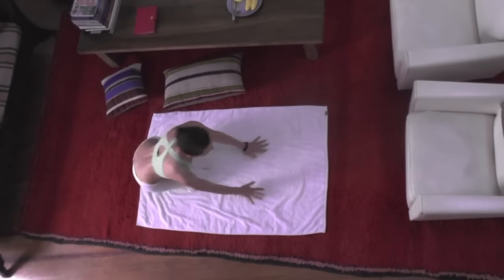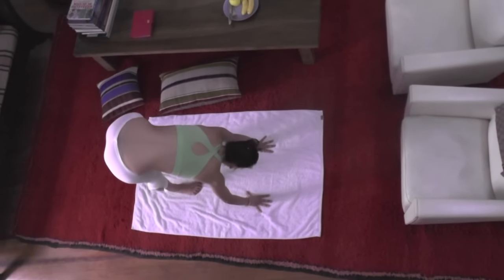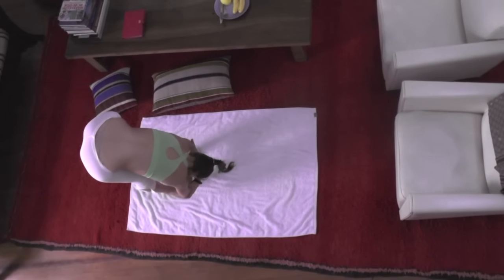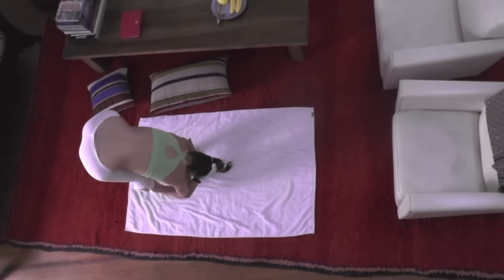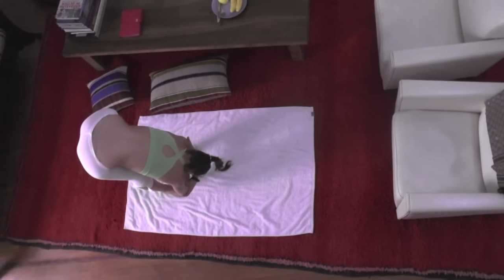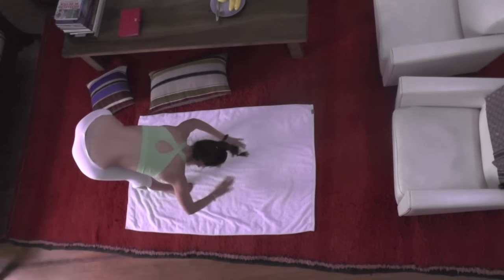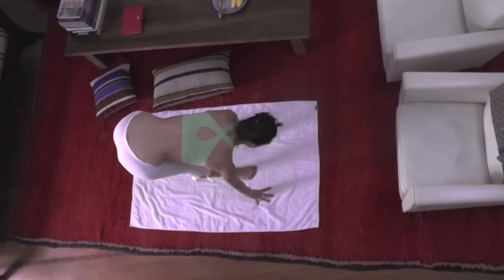Coming all the way up into a standing forward bend, allow the head to be heavy, allow the whole body to relax to the ground. Grab hold of the elbows and melt down, lift the sitting bones up to the sky, feel the stretch in the back of the leg. Stay here for one minute. When you're practicing the series, you will stay in each pose for one minute.